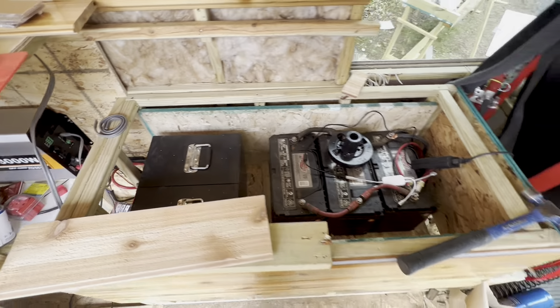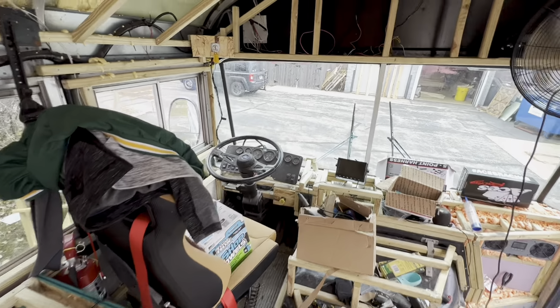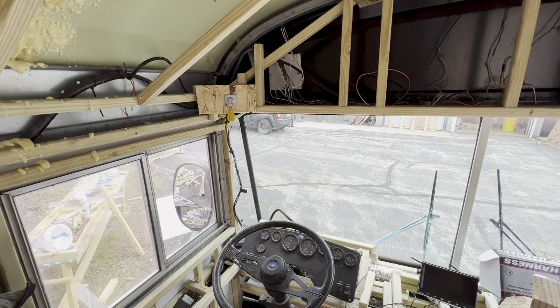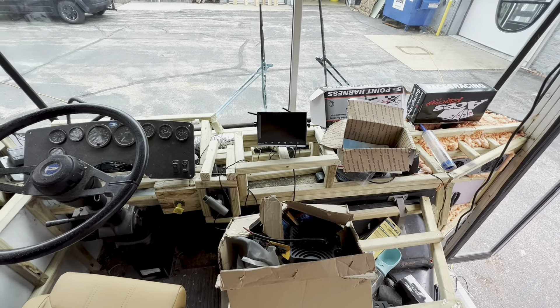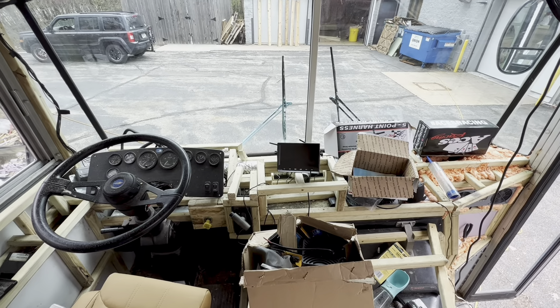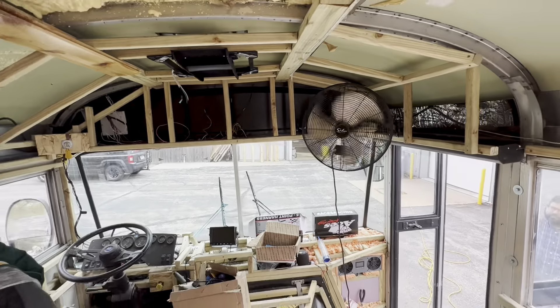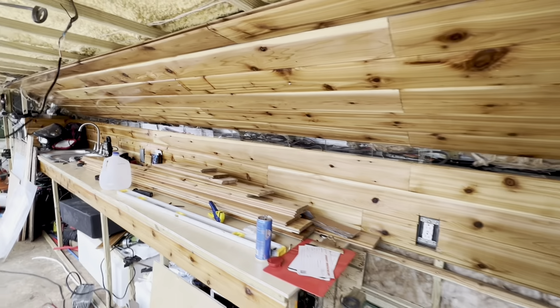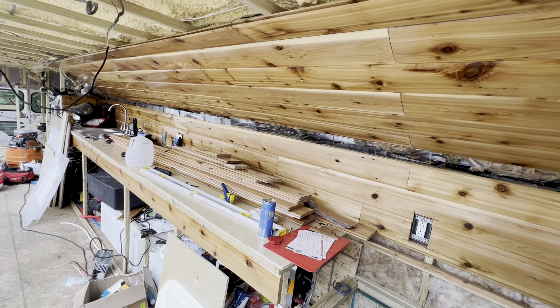I'm using solar panels. Here you can see where I can turn on the bus. There is a monitor — when I drive I can just look at the monitor and see everything. There is also a fan that will push air through. This is my working area where I can deal with soil and plants.